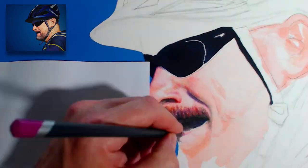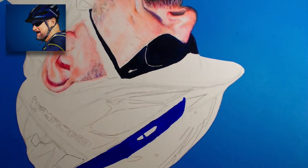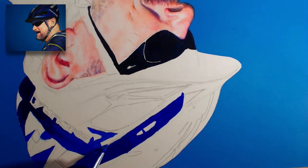Because colour pencils are oil based, I thought I'd have a go at painting oil over the top to get some highlights. I used liquid original in the oils to help it set quickly.